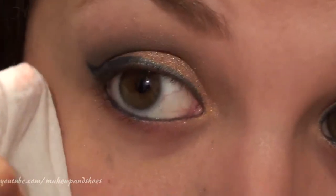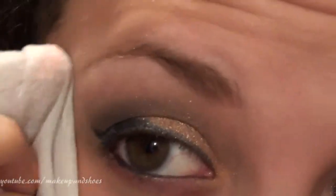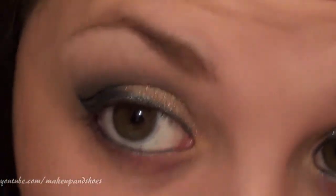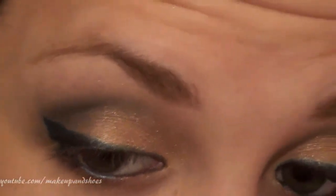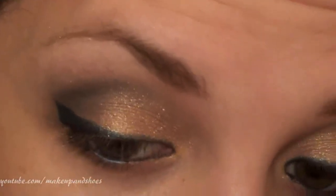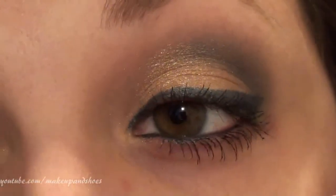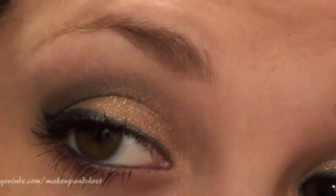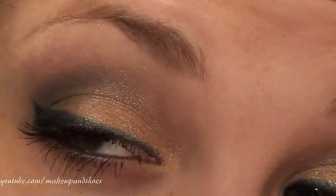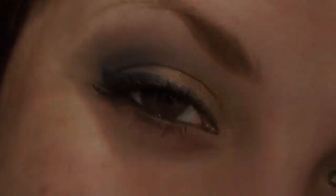Now I'm going to take a makeup wipe and clean up around the eye. The last step is to curl your lashes and apply mascara. Okay, here is the final eye look — it's really simple, just a neutral eye where instead of using black liner, I used blue to give it a little color. I really hope you enjoyed it and I'll see you in the next video — bye!